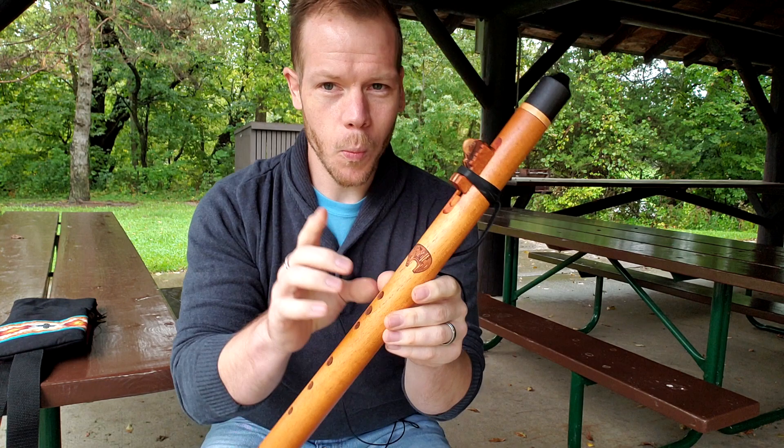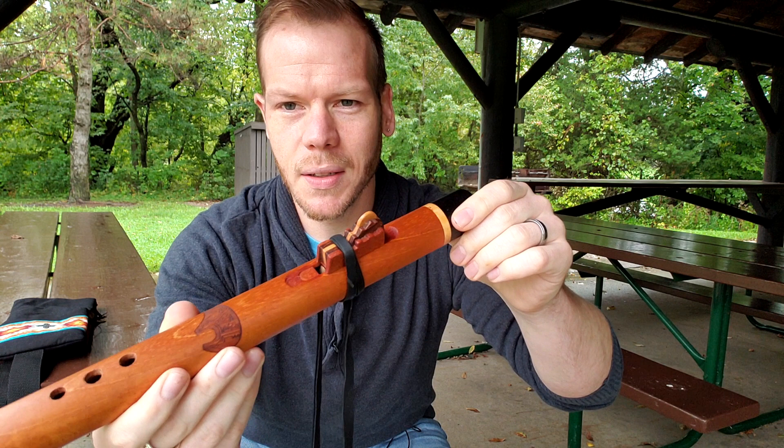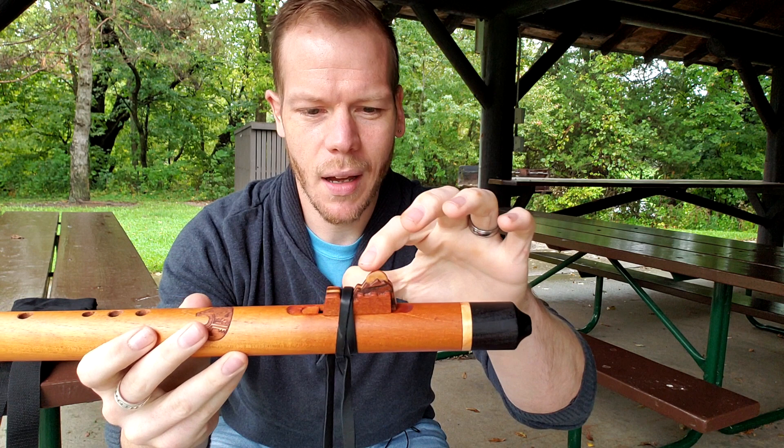One other feature that I really love about this flute is the block itself. The block is made from many different kinds of woods layered together, and you get this nice full moon in the mountains. It really pulls from the cover art for Moon Songs, an album that I put out several years ago. It pulls from some of the music that I wrote during a really dark part of my life, when I turned to music as a vehicle to take the bad feelings, heartbreak, and tough stuff and put it into music.